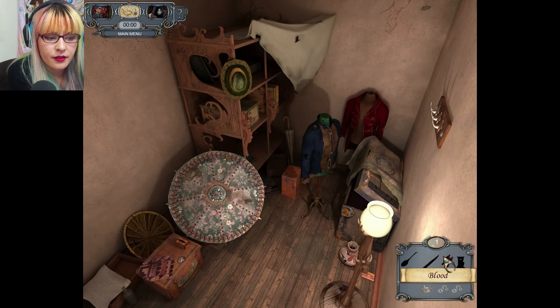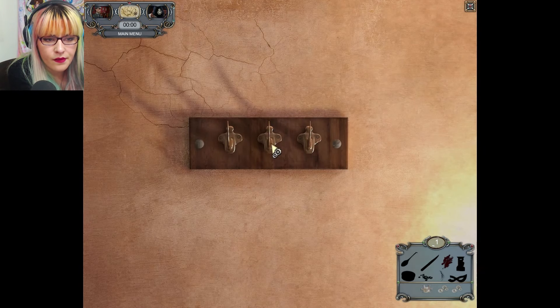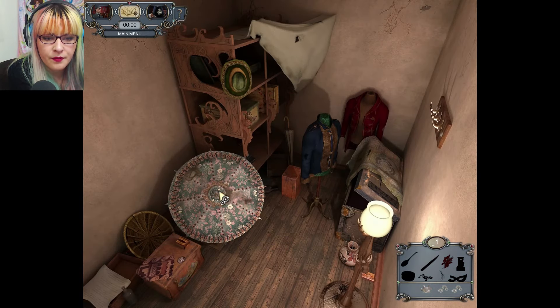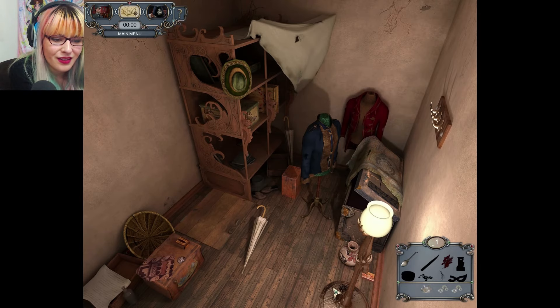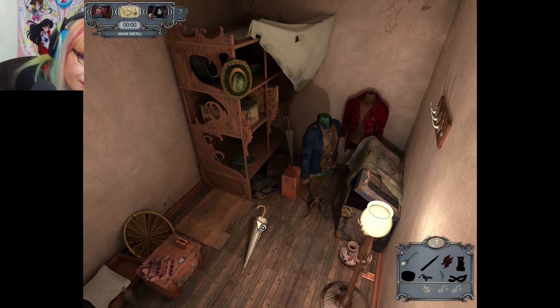There's blood. There's stuff to hang up that we don't have to hang up just yet. We got a parasol. We got a spoon. We got ashes.